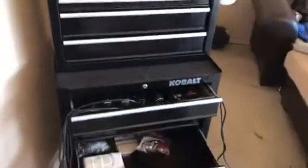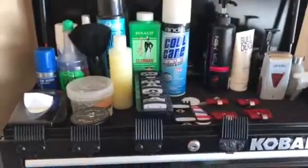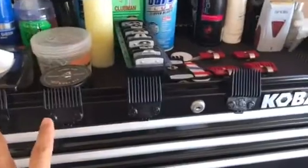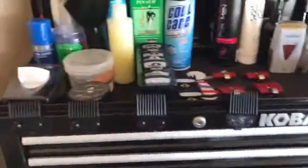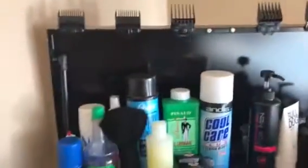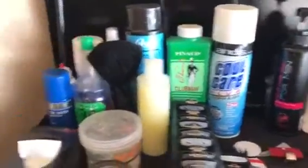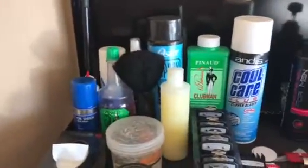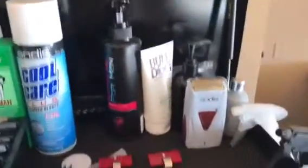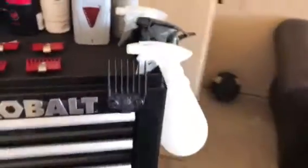What's up YouTube, my name is Will and this is my station right here in my garage. I got my double magnets and these masters single magnets on top. I got some gel pomade, some cool care neck dusters, shaving gel, some hair spray, and water.